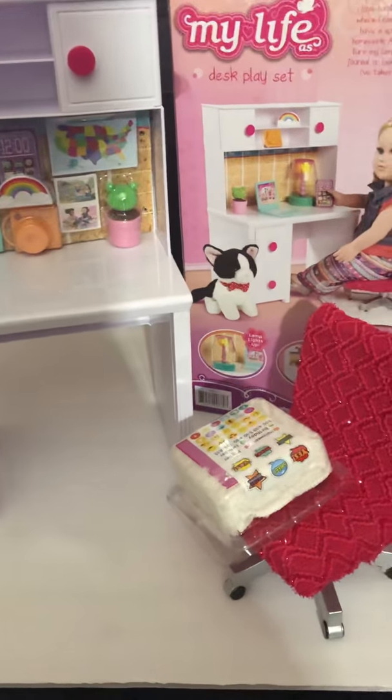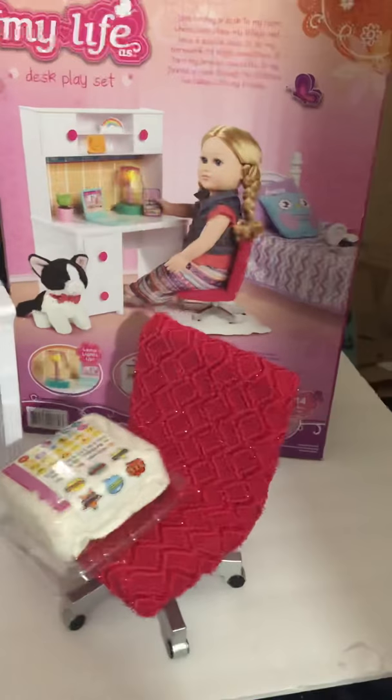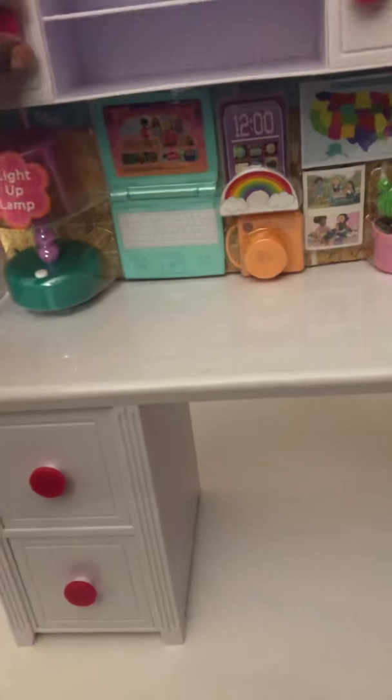Hi everyone, it's Jamie Doll. I am doing the unboxing of my new My Life desk play set. This is all that came in the box. I'm going to attempt to do this with one hand.